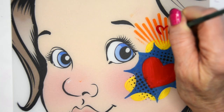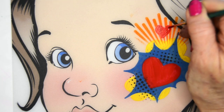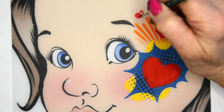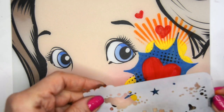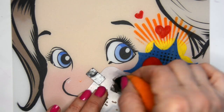Now going back in with the red and painting two smaller hearts just to sort of extend the design up towards the forehead. You see it's all sort of headed up in a semi-circle, as if you were to continue around it, it would come back to the same spot.